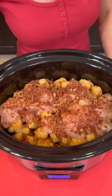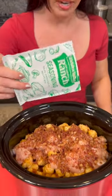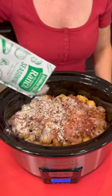And what else goes with chicken and bacon? Ranch dressing! We're going to use this packet of ranch, and you're going to dump the entire thing on top.